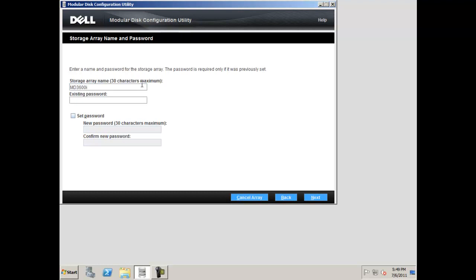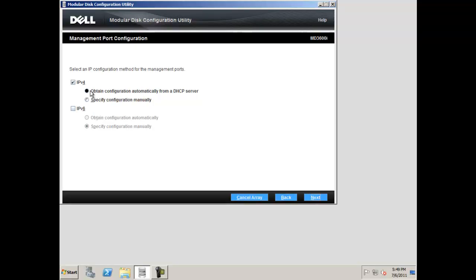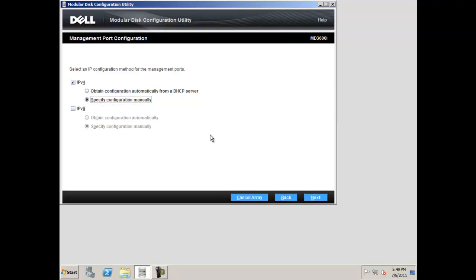As a best practice, it is recommended that you set a password for your array. To do this, select set password and type in your password twice to confirm it, then click next. At this time, select an IP configuration method for your management ports, either IPv4 or IPv6. If you are using a DHCP server, it is recommended that you obtain the configuration automatically. If you are not using a DHCP server to manage your array, select specify configuration manually and click next.